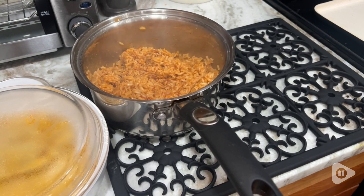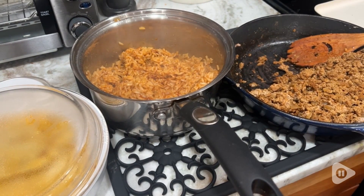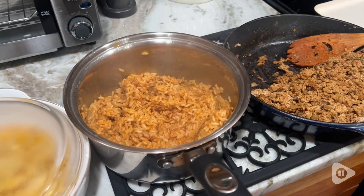It's also super easy to clean since it's that silicone material, and you can use either side to get a nice clean surface and ready for your next cooking adventure.